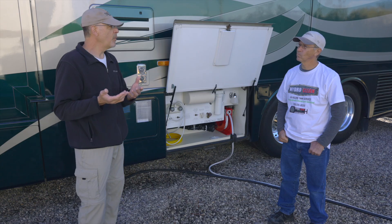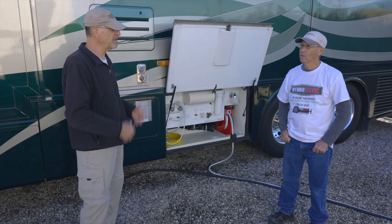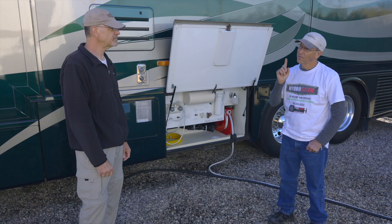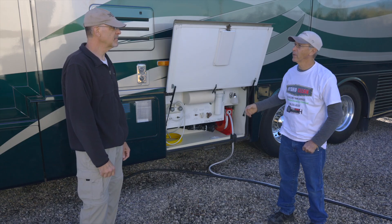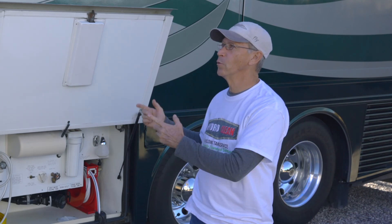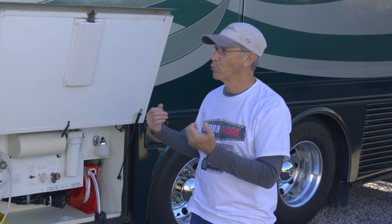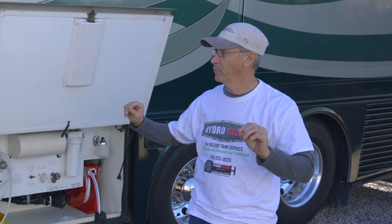We've been full-timing for nearly 18 years, almost 16 in this rig. What about somebody who goes out on weekends, maybe half a dozen times a year — is it going to take a lot longer for there to be an issue? It is, but the easy answer is it depends on how you store your tank. If you don't do a really good flush and go through a proper storage process, you could essentially have struvite collect at the bottom of the tank.